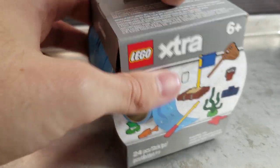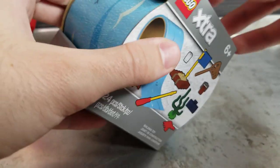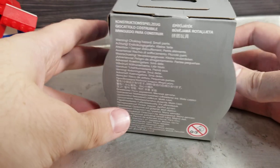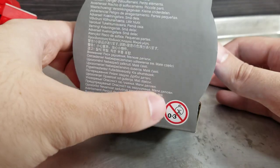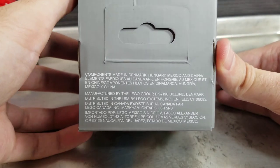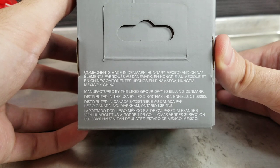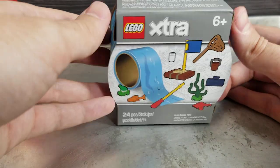We do get 15 meters or 49 feet. Age warning is zero to three because it does contain LEGO parts that will destroy babies. Components made in Denmark, Hungary, Mexico, and China — no Czech Republic, wow — interesting. Distributed in the USA, normal stuff.